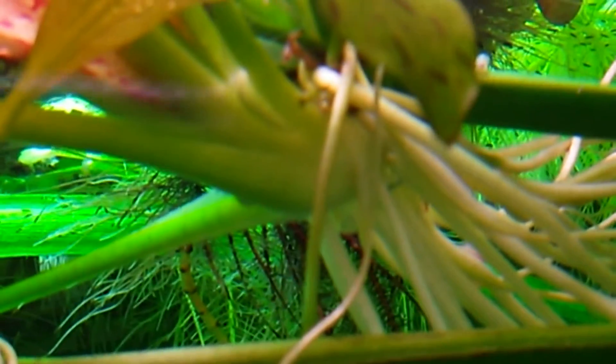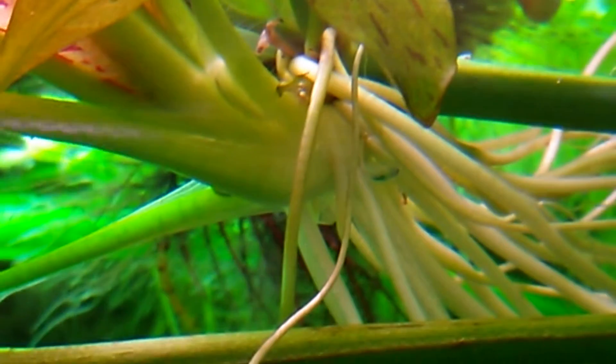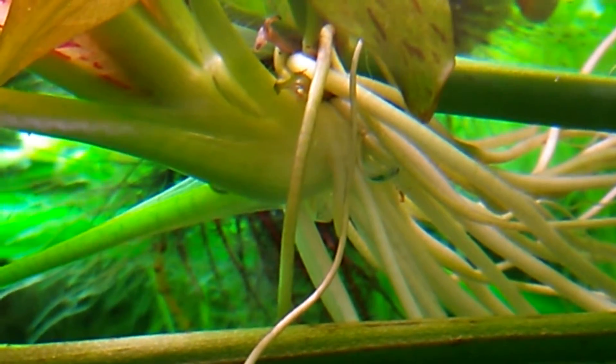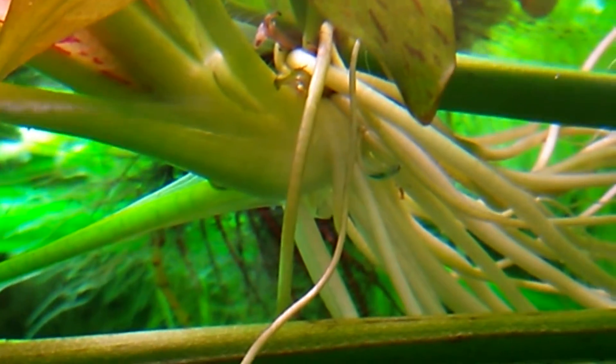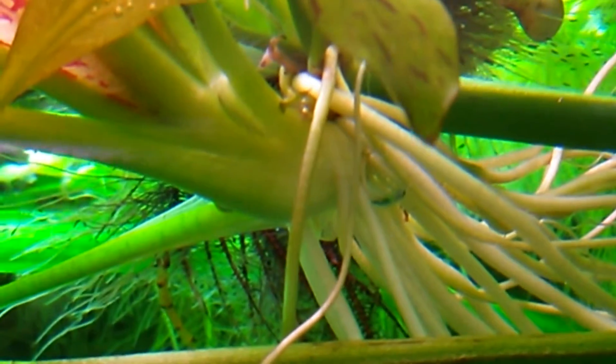Hey aquarium people, this is me again for an update on the fertilizers. I'm just trying to zoom in here. As you can see, my sword is doing the miracle stuff. That definitely means that my bio DIY fertilizers, they work people. They work amazing.